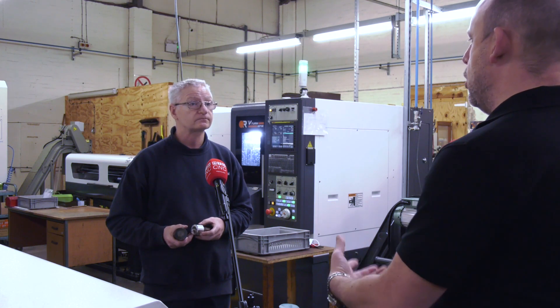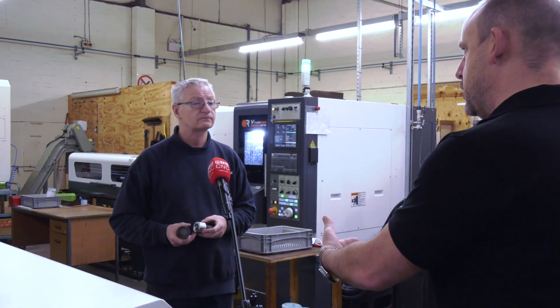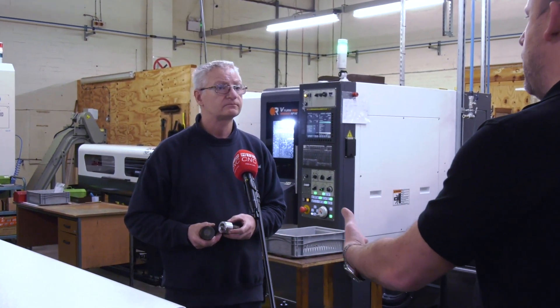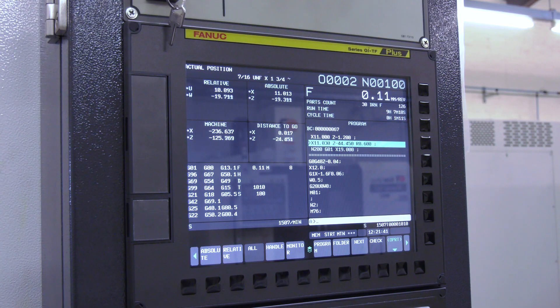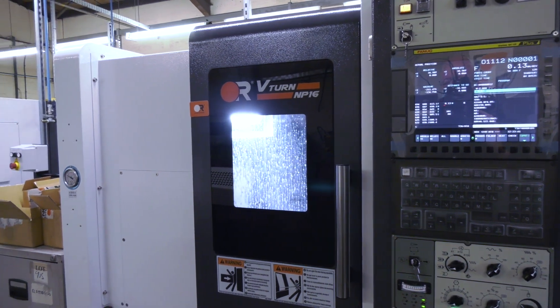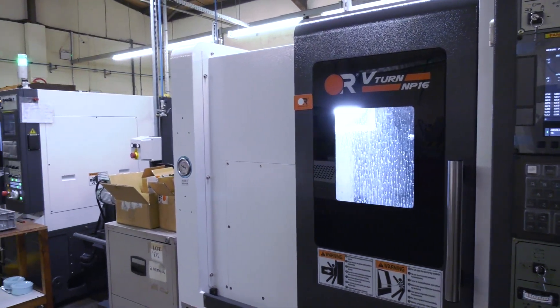And the control of the machine and the operating — the programming, the operating, the setting — what do you like about these machines in those areas? Obviously they've both got Fanuc control, which is a programming system we are familiar with. So it's just very easy to program for the guys we've got on the shop floor.